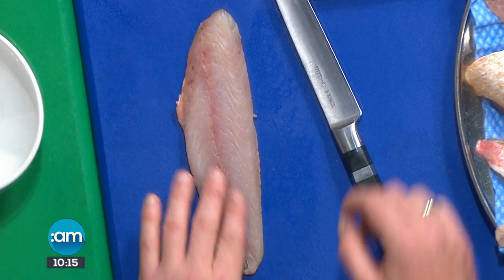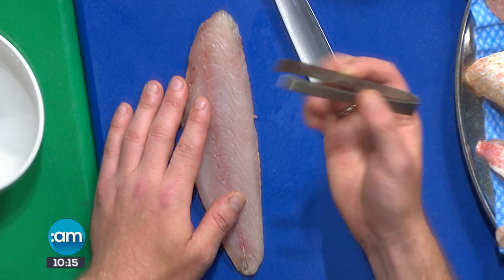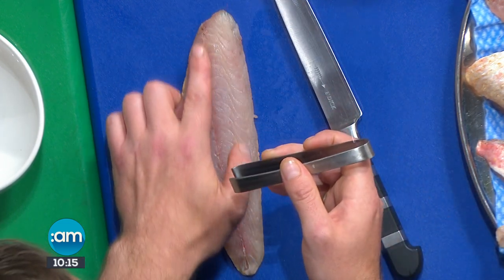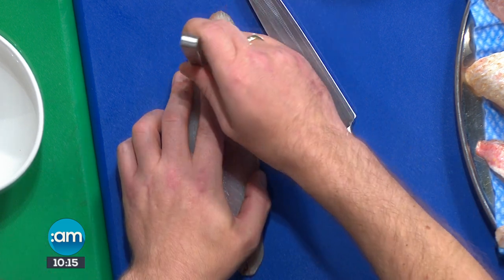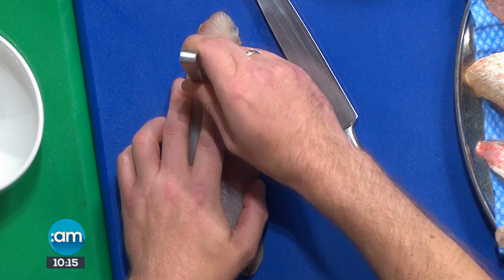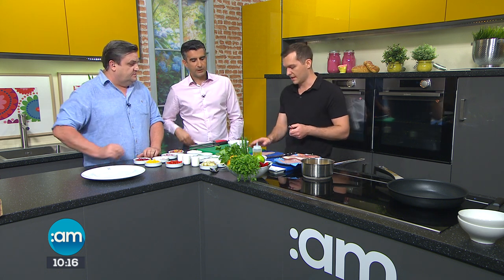So I'm going to show you how to prep it. When you get it, you'll have a few pin bones in it like this. You can ask your fishmonger to take them out, but if you've got a little tool like this it's quite handy. You run your finger down and feel them, then just pull them out. Give it a rub down along to make sure there are none left — you don't want one of those in your mouth. Your fishmonger will do that for you if you ask.